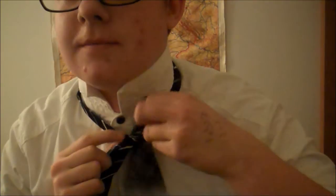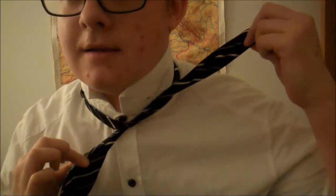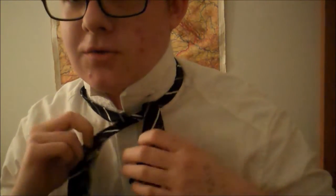And then what you'll want to do is kind of tie it like this. So there's like this shorter end and then there's this longer end. And what a lot of people do is they throw this one over their shoulder because they don't need it for the moment or whatever.